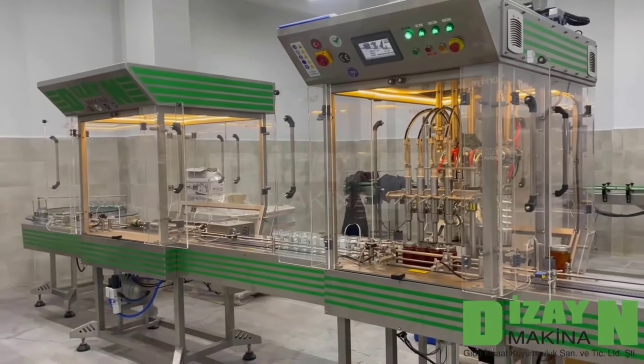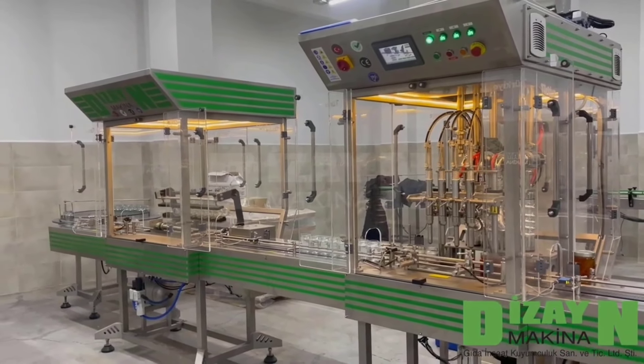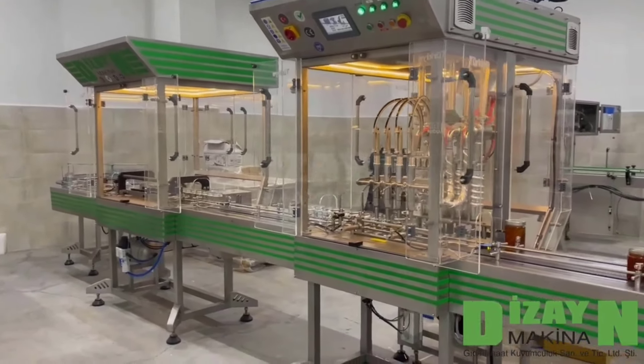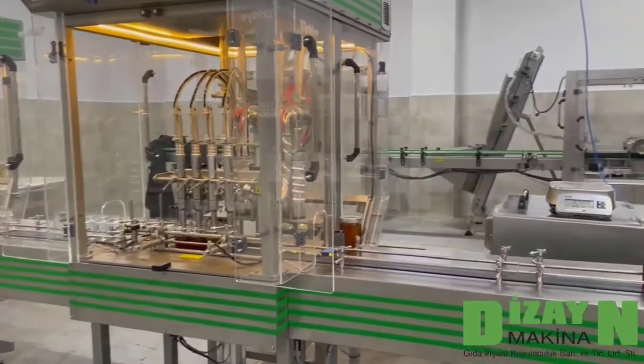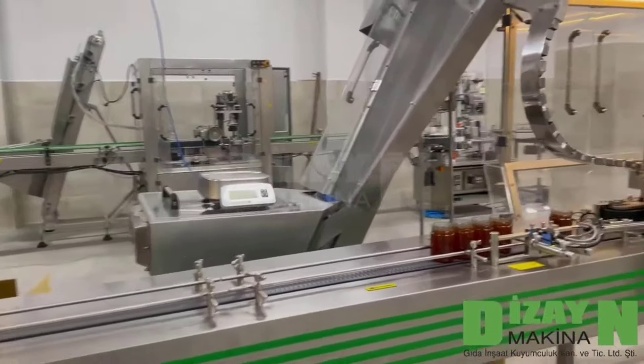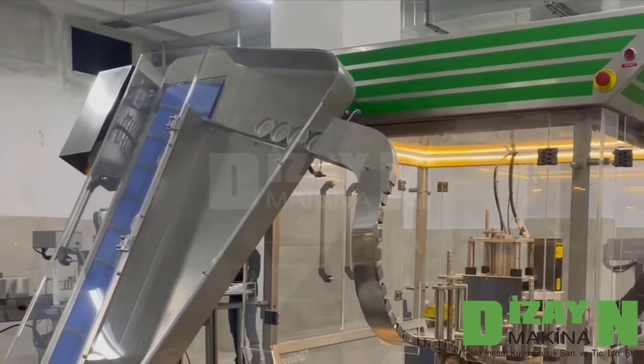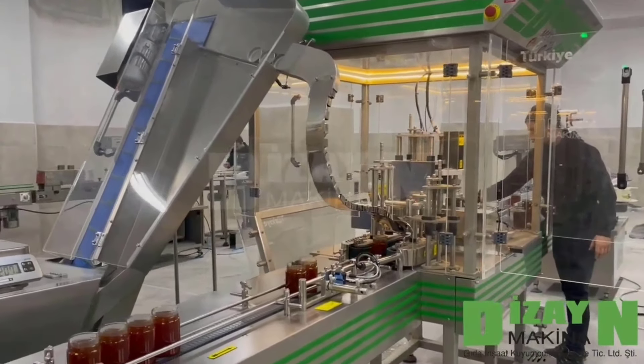Everything is controlled by PLC and touchscreen. From there it goes to the next station, where caps are placed by elevator.